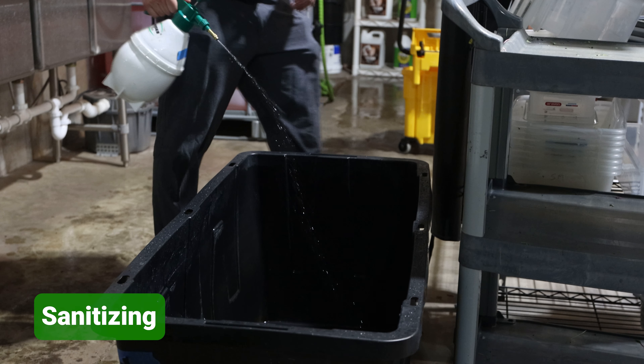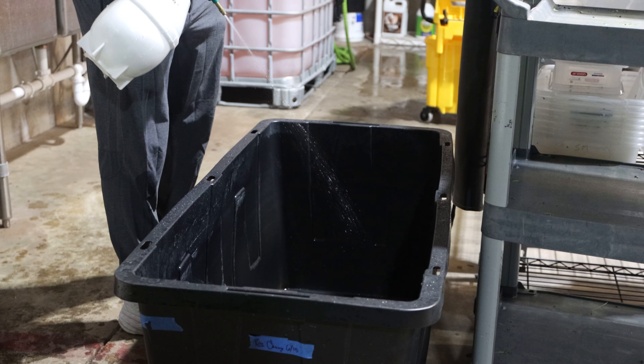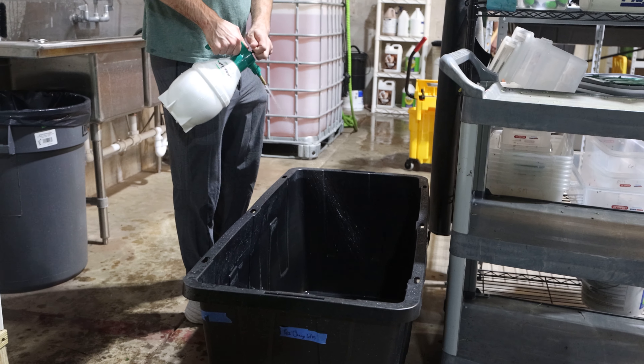Essentially we just coil it — there's peroxide in here, about four ounces of peroxide — and then we just run the tank.